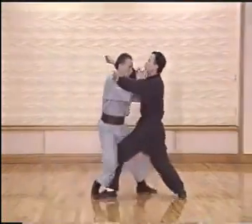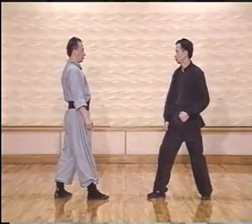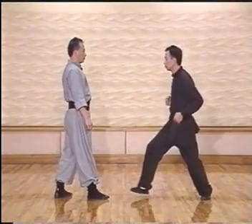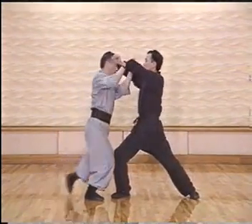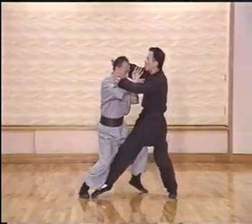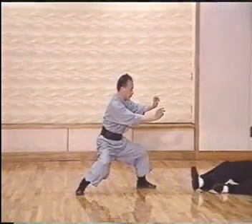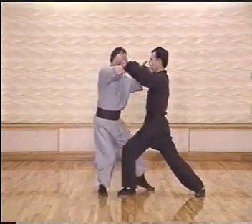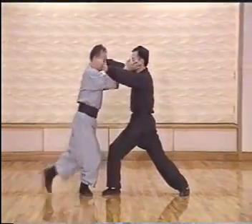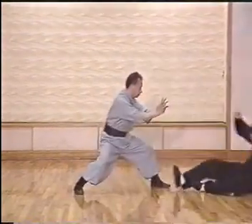The next technique is Tiger Pump, shown in slow motion. We receive an attack, and as the second attack comes in we stay inside, shake his foundation, and both arms strike. In detail: receive the movement, on the second punch we stay inside but also move forward to control his front leg. We can then strike with either the elbow, arm, or hand.